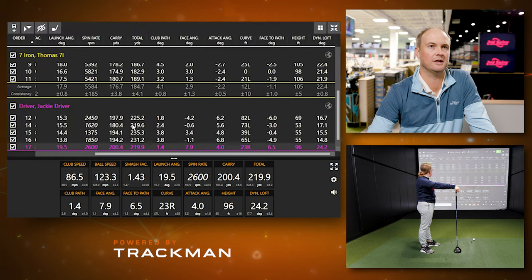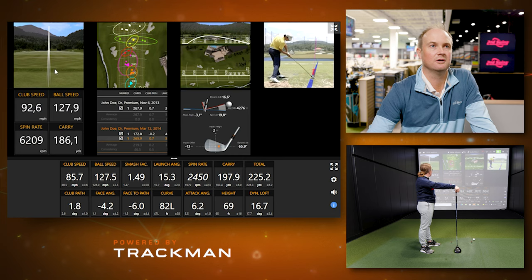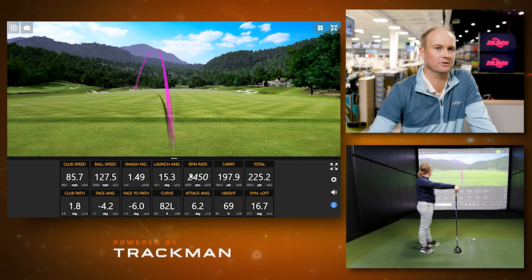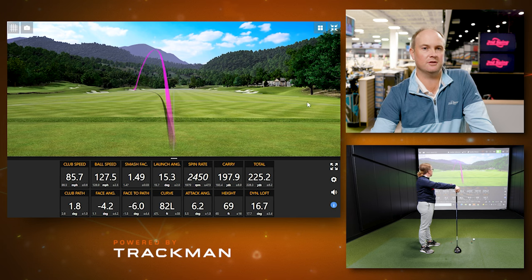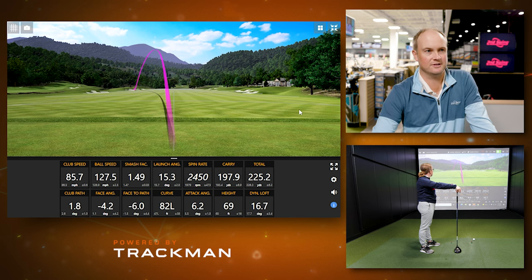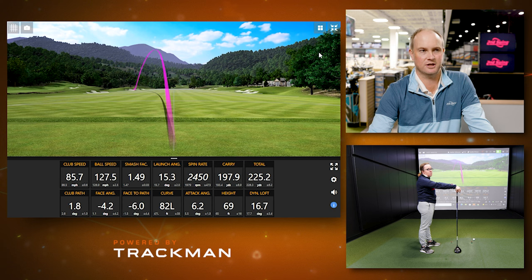Looking at the shot where the face was closed, the ball launched about five degrees lower. So face angle is really an influence. The other factor is where you hit the ball on the club face. If you hit it in the middle, it launches how you'd expect. Catch it low on the face and the ball launches low; catch it high on the face and the ball launches higher. So there are many variables that go into launch angle.